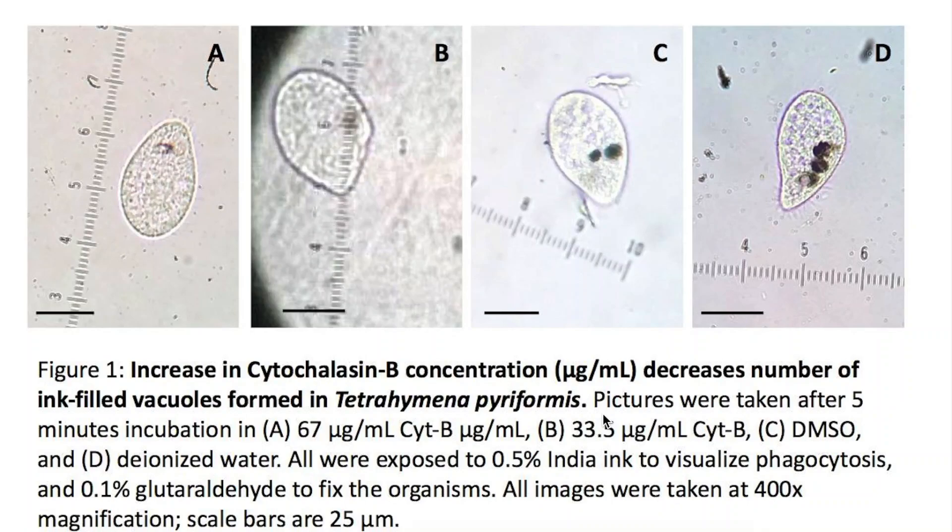In this video, I'm going to show you a very simple way to measure the size of an object on a microscope stage with just a stage micrometer.